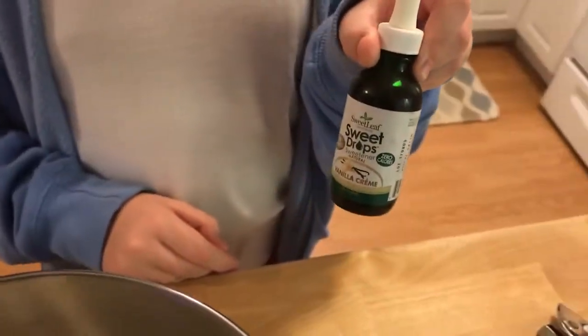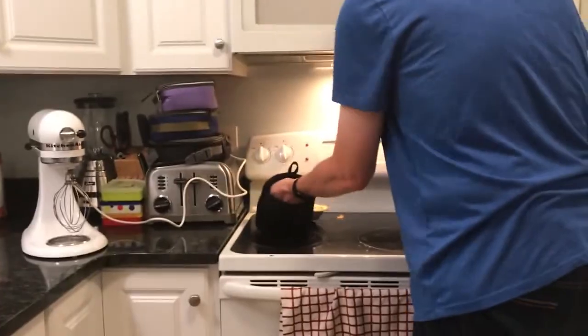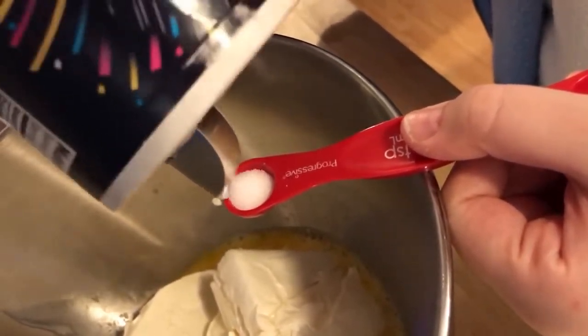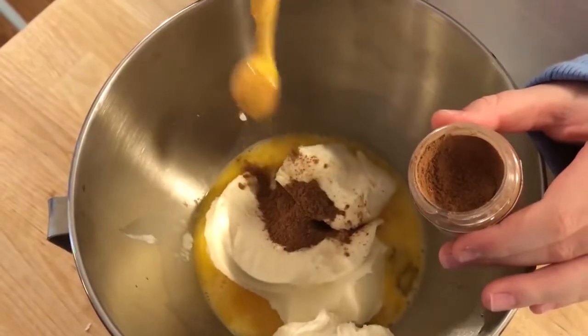Next, add two teaspoons of liquid stevia. That sound means our crust needs to come out. It doesn't look too different but it smells good. We're going to leave the oven at 350 because that's the same temperature at which we'll bake our cheesecake. A few more ingredients for the filling: a quarter teaspoon of salt, two teaspoons of pumpkin pie spice — oh, that smells so good — and our last ingredient before mixing is 100% pure pumpkin. Not pumpkin pie filling — 100% pure pumpkin. A can is about 15 ounces and that is what this recipe calls for, so this entire can is going in.